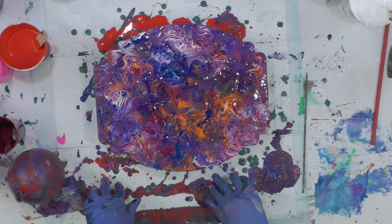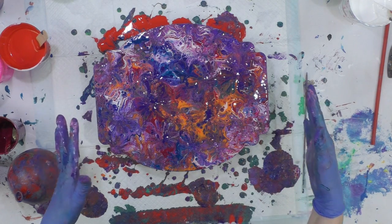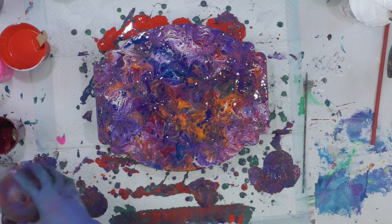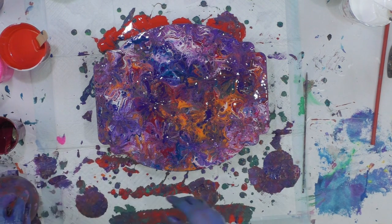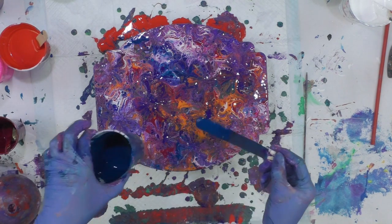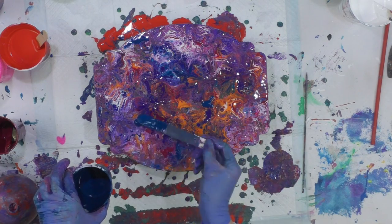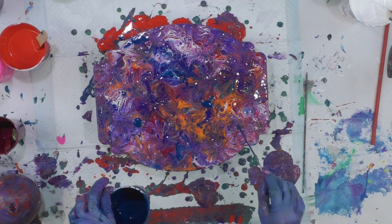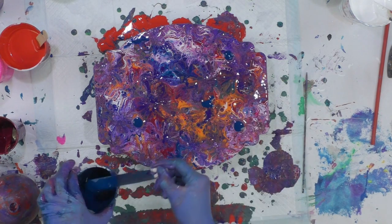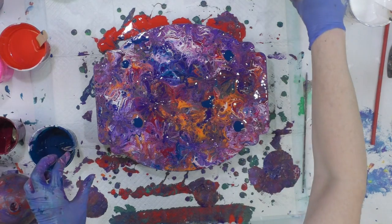It's different. I'm trying to decide if I want to do anything else. I like this turquoise blue color, so I could just trickle a little of that here and there.